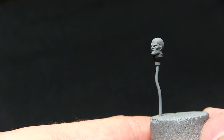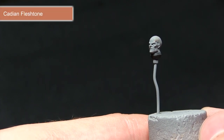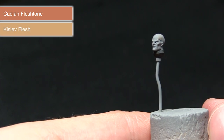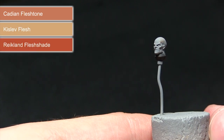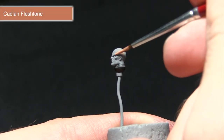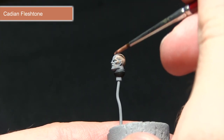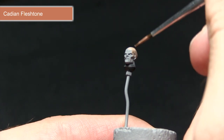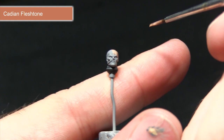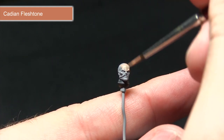The next step is to tackle the skin areas, starting off with a base coat of Cadian Fleshtone followed by a highlight of Kislev Flesh. We'll then wash over the skin using Reikland Fleshshade before finally highlighting with Pallid Witch Flesh. Using the Cadian Fleshtone I'll be painting over the entirety of the skin areas including the head, hands and forearms. Mix in a small amount of water — it's generally better to get even coverage from two thin coats than applying straight from the pot.